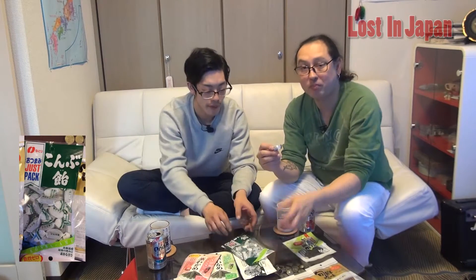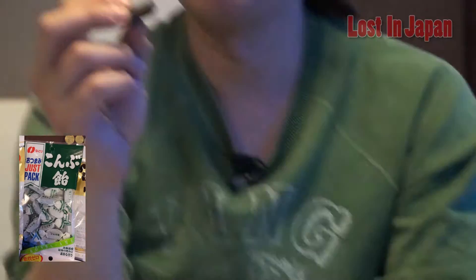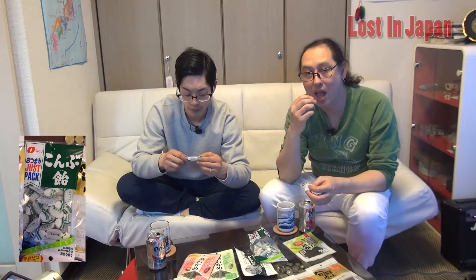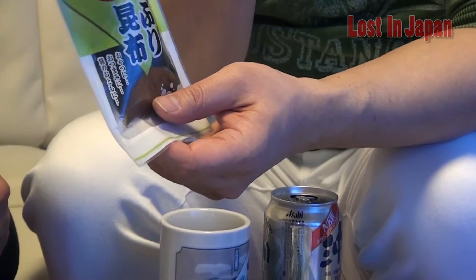Let's try this kombu too. It looks like a candy wrapper. It's a kombu ame — it's a candy, but it's soft. And this is called Oshaburi. Oshaburi means it's like dried. The kombu is dried. It's kelp and it's delicious.